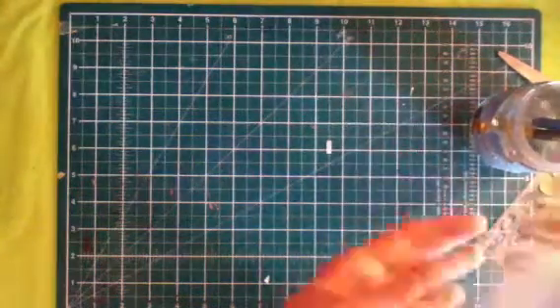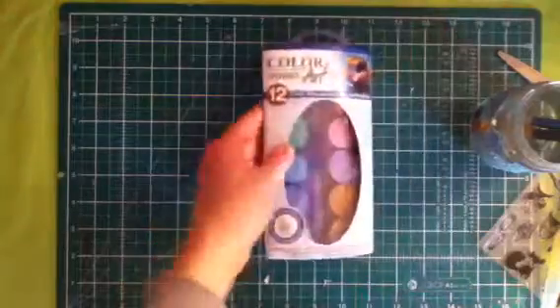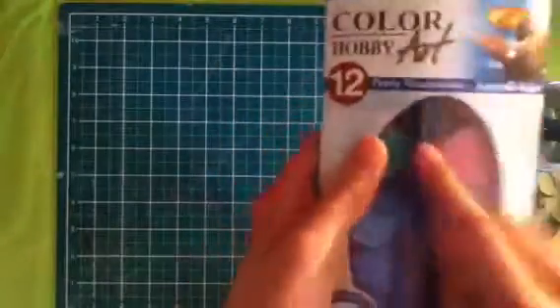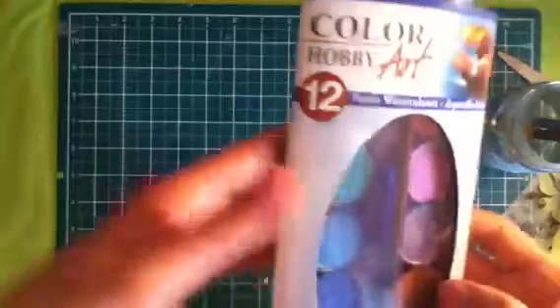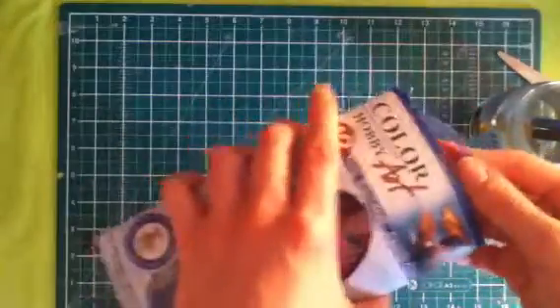Hi guys, today I'll be reviewing this pearly watercolour set by Colour Hobby Art. I know Gansai Tambai has a fairly complete watercolour set with pearly watercolours in it, but I cannot get those in my country — I'd have to get them in America.